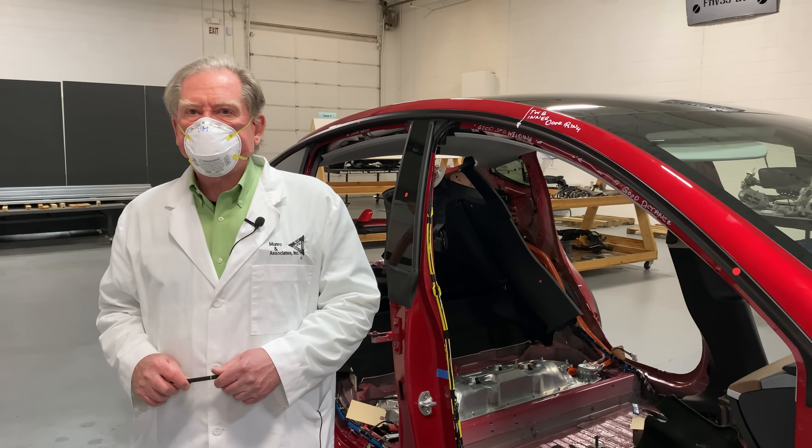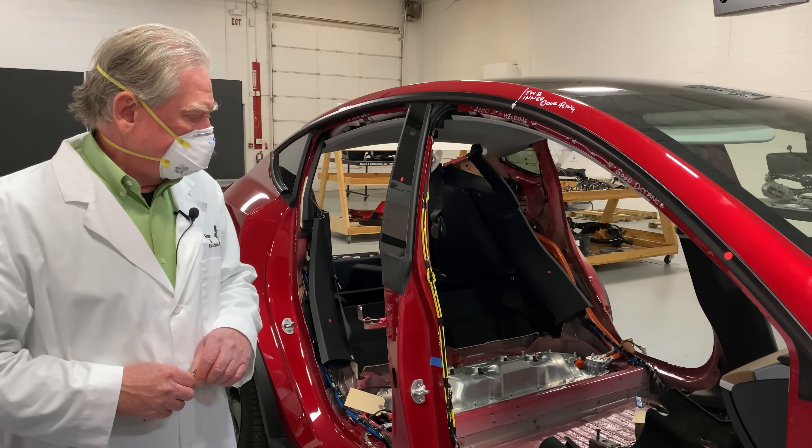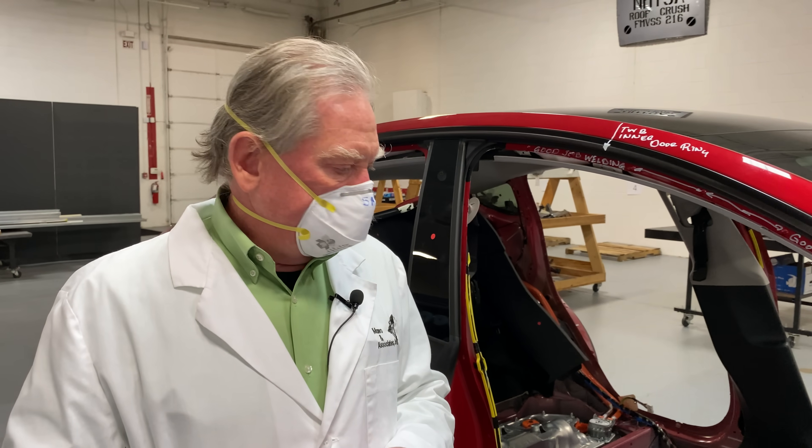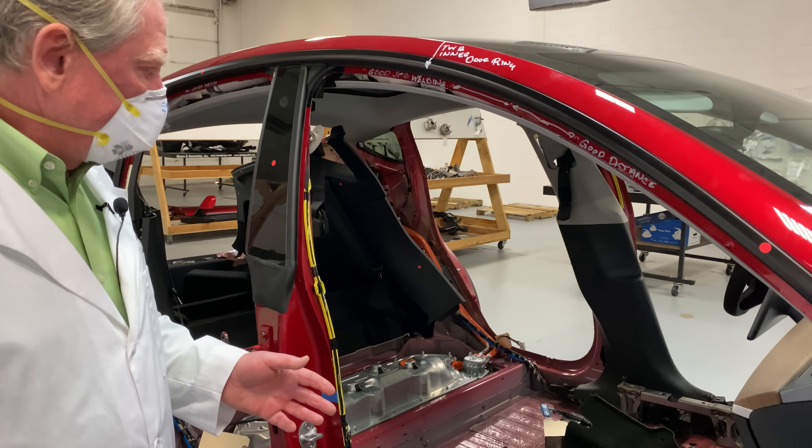Hey boys and girls, hi we're back again. We're looking at the Tesla Model Y and today what we're going to do is look at a little bit of the steel, the wiring, and we're going to start off right here with the carpets.